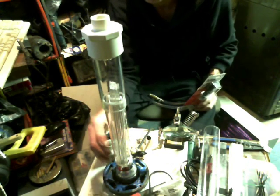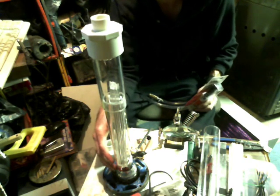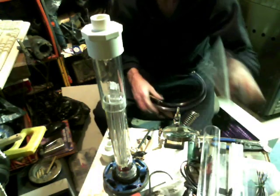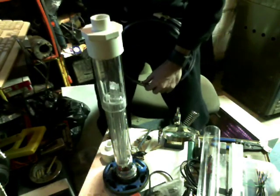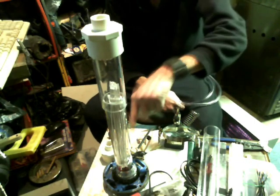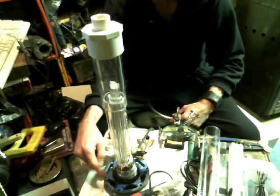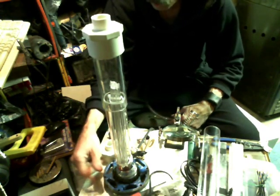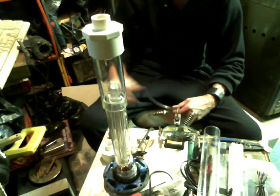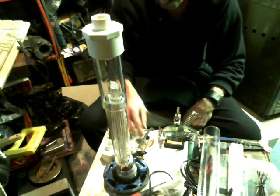My only concern is that if this thing generates too much heat it might cause it to leak, so I'm going to have to run some tests to see if it works. Otherwise it would have been preferable to have another cap down at the bottom. This little piece right here is just an old core off of a fan motor, and I'm just using it for weight so that it doesn't flop over.